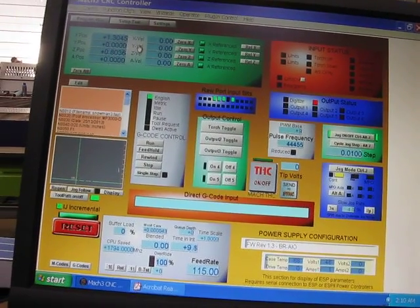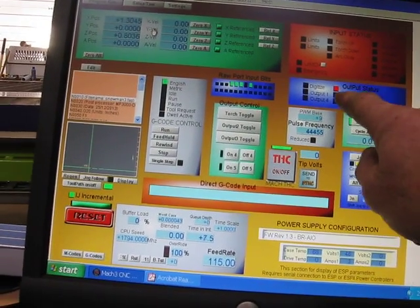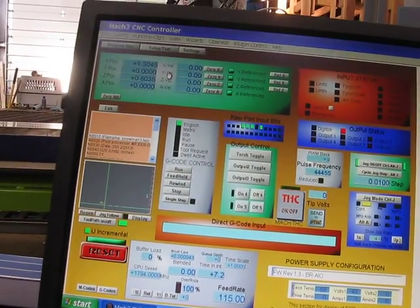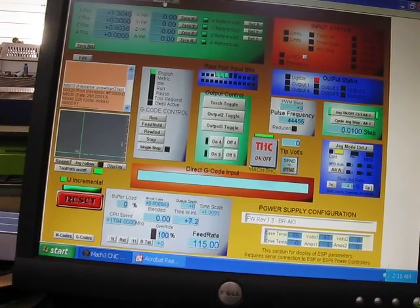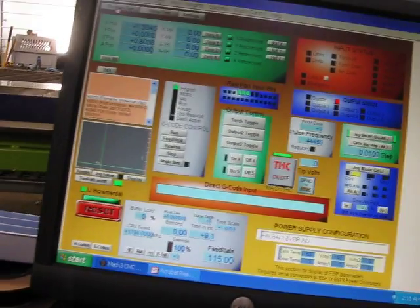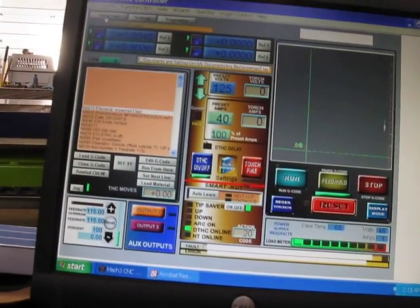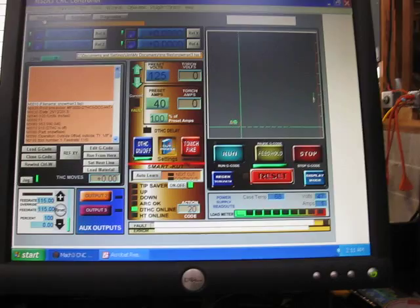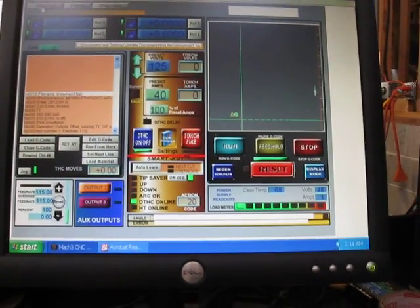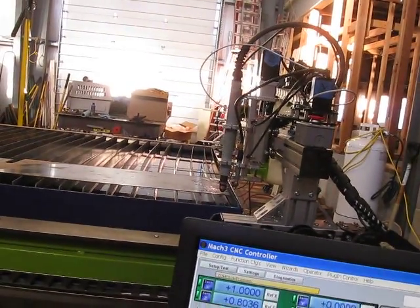So this output status stays red all the time. I don't know if that should be. I'll zero it right now — I'll reference it, and it references just perfect.